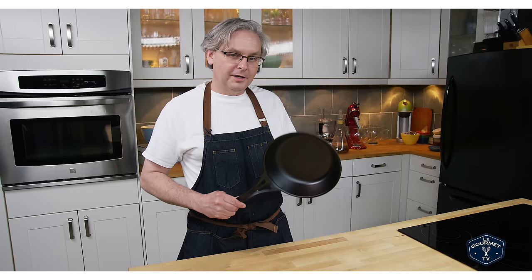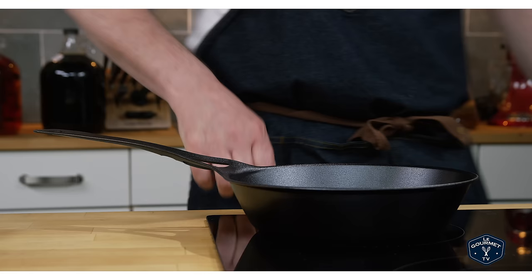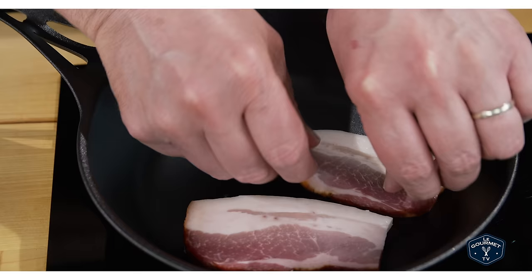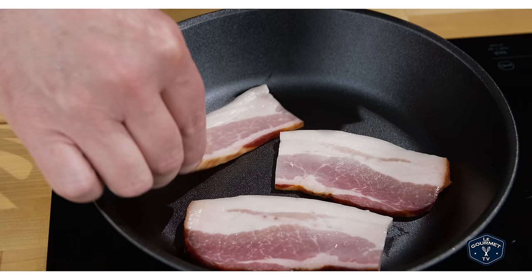The ultimate test of a new pan is cooking in it. Let's make some bacon — today I'm frying up some of our homemade bacon. Maybe check out one of those videos while you're on the channel.